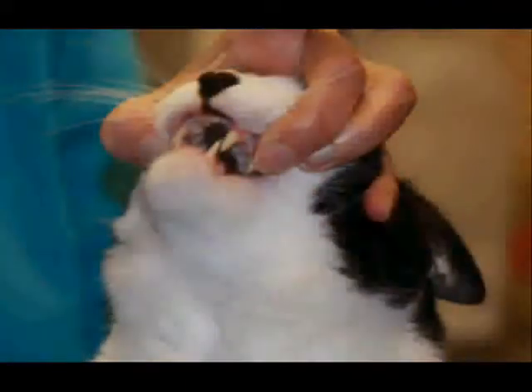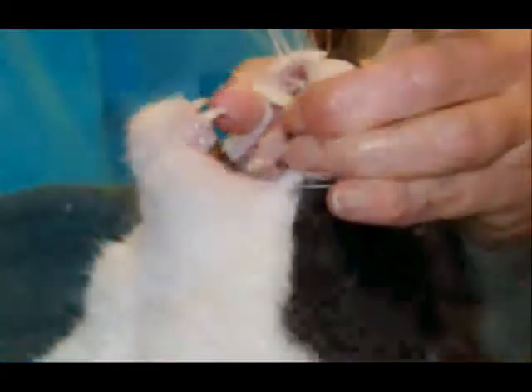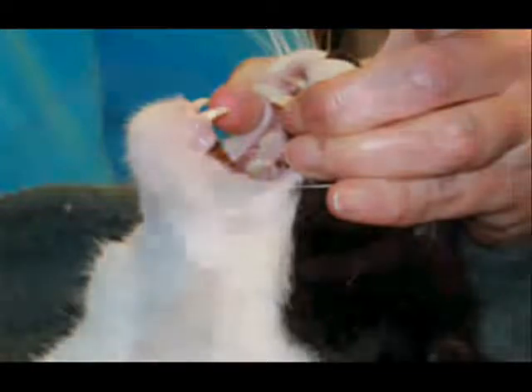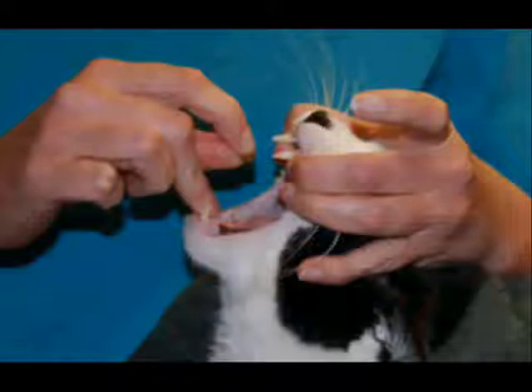The lower jaw will drop open because the upper lip is pressed against the teeth. The animal will not want to close its mouth. Holding the pill between your thumb and index finger, you can use your middle finger to stabilize both your hand and the animal's mouth.